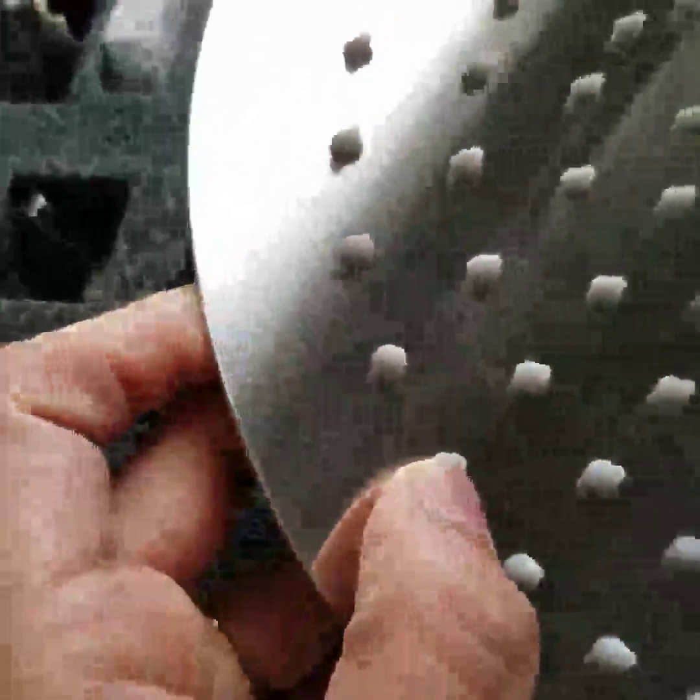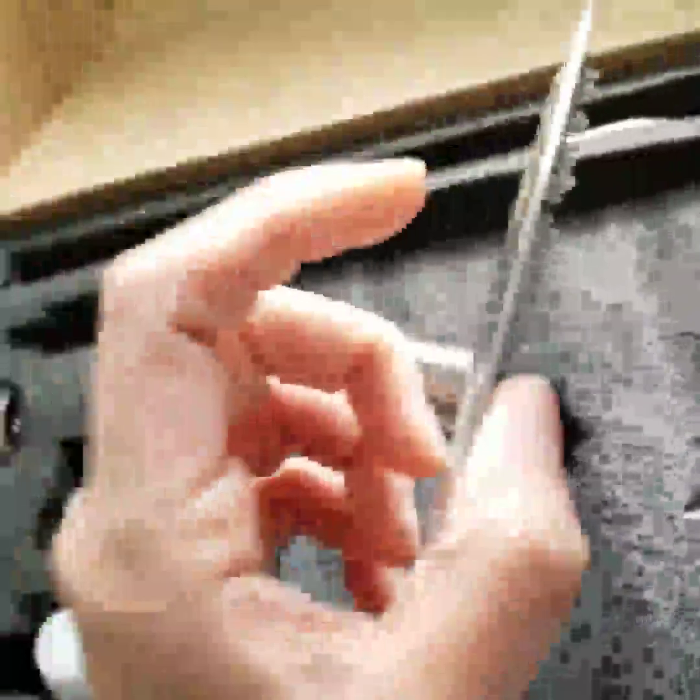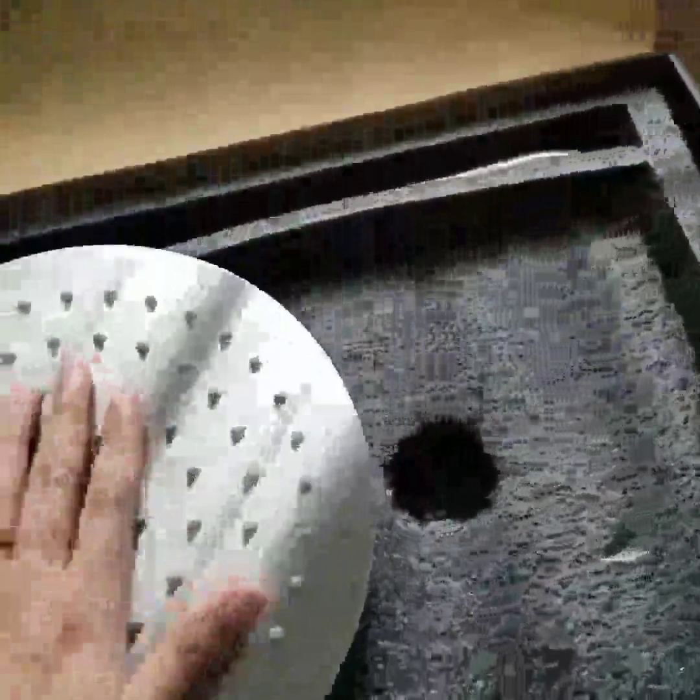This is the shower head — you can see it's pretty. These are all the silicon nozzles, or what you call the holes. It's so skinny and flat, so it seems like it's gonna be easy and not that painful to clean. This is the filter, and this is the hand shower tube.